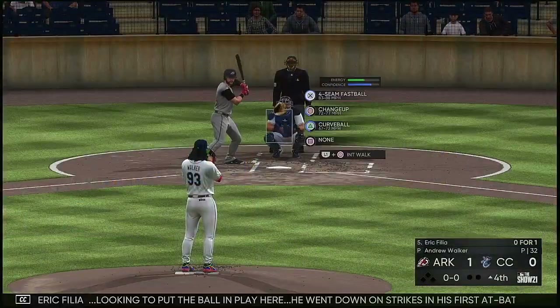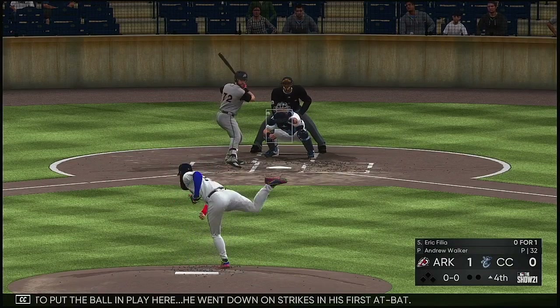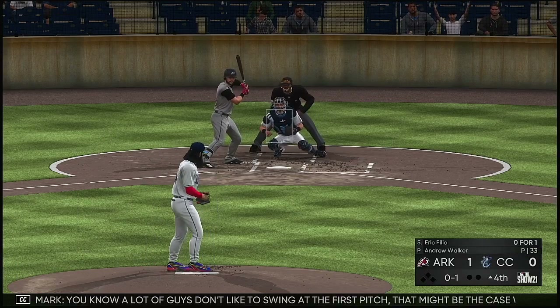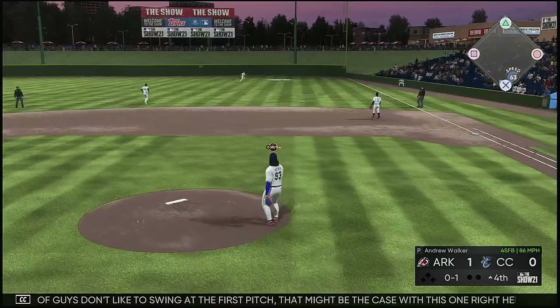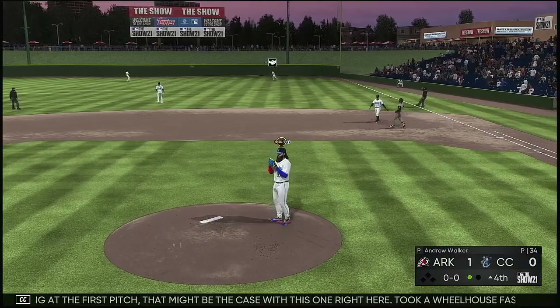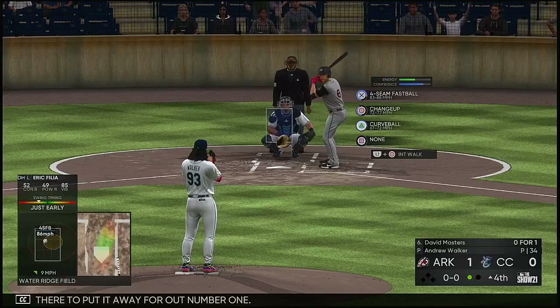Eric Filia looking to put the ball in play — he went down on strikes in his first at bat. Fastball in there for a called strike. A lot of guys don't like to swing at the first pitch — that might be the case here. He took a wheelhouse fastball, 0-0, center cut, didn't even give the impression he was swinging. Benedetti is there to put it away for out number one.